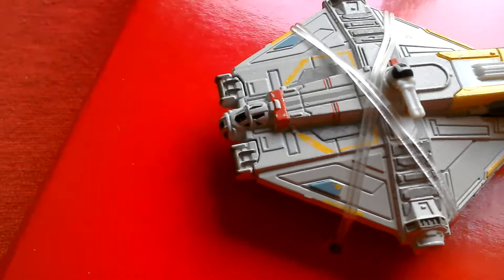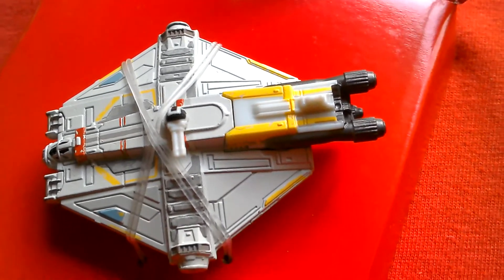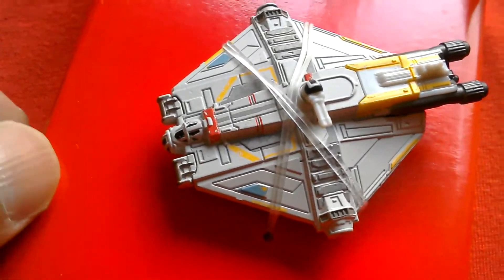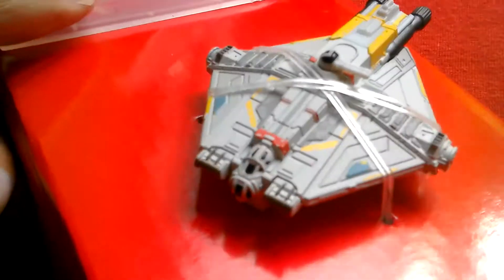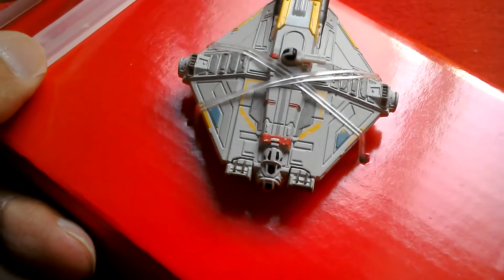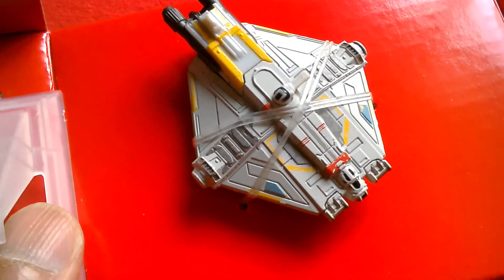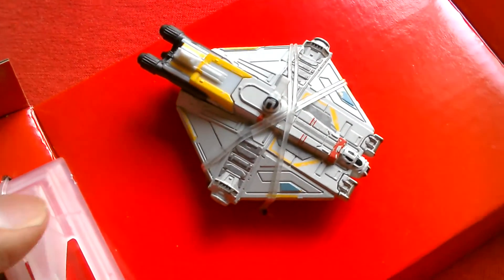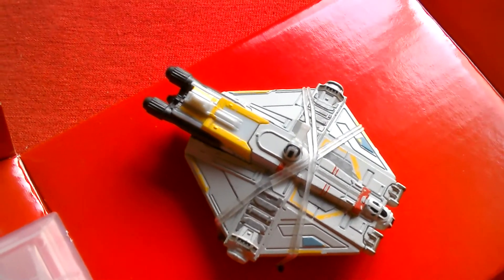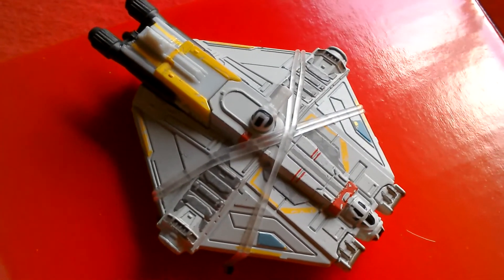Overall this is a nice model — it's got nice panel lines, nice paint apps, it's colourful, looks like it does in the TV show. This is the Ghost from Rebels, number 26, Black Series Titanium. There's the cockpit at the front. I need to catch up on this show but it looks good. I think this is one of the harder to find Titanium models, especially over here in England. There are the engines — pretty cool.